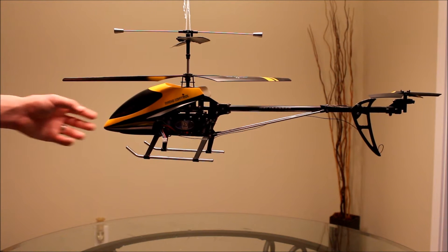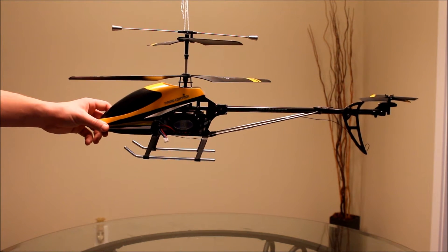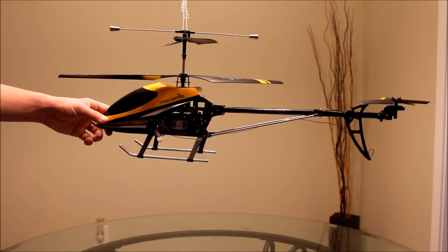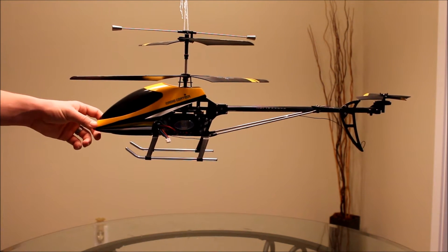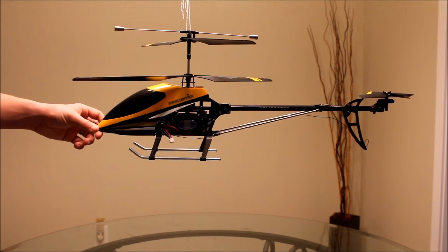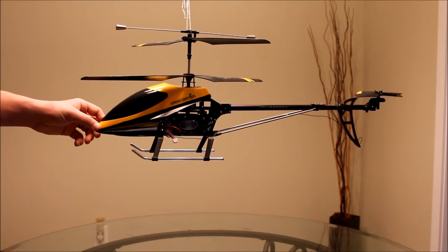Here's a follow-up video on my double horse helicopter. I posted a video on the tail rotor mod where I added a second rotor on the back. I thought I posted another video talking about the nose weight, but it seemed to disappear — I don't know where it went, but this is just a follow-up to that.